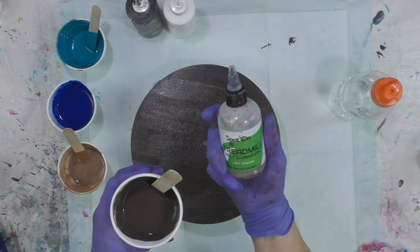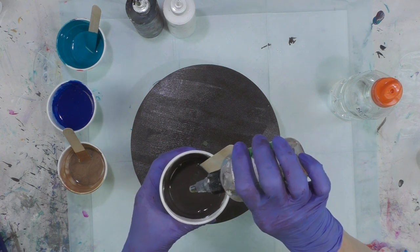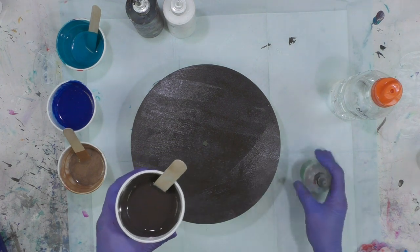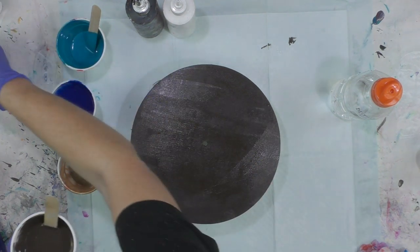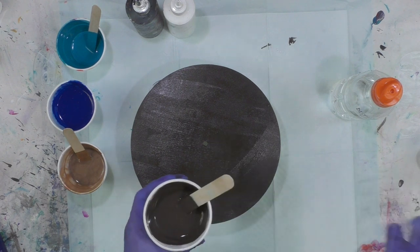Now I'm using Spot On Treadmill lubricant. I've got about five ounces of paint, so one, two, three, four, five — a drop per ounce of paint mixture. A few stirs and that's that.